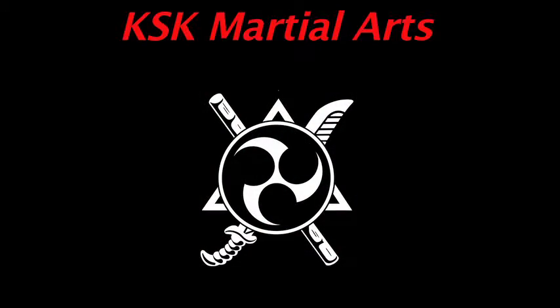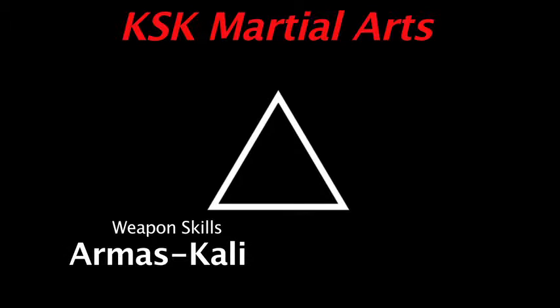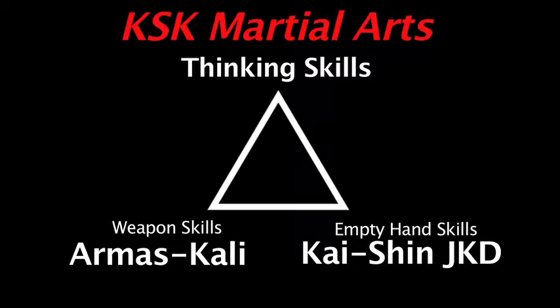The first point of the triangle is our weaponry skills. The curriculum we use for that is what we call our Mas Kali. Then we have our empty hand skills, and that curriculum we call Kaishin Ji Kun Do. At the top of the triangle we have thinking skills, and the thinking skills are the most important — that's why they're at the top — because the way we think has everything to do with what we do with our physical skills from our weapons and empty hand curriculum.